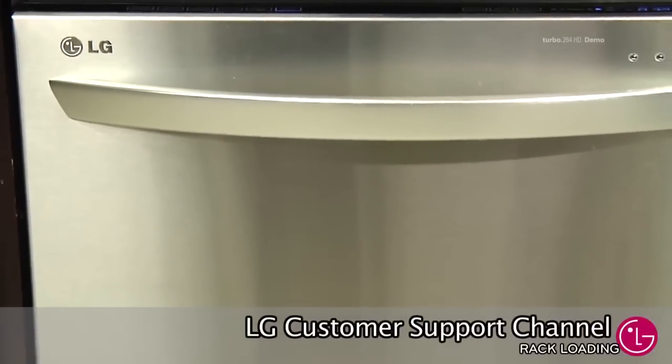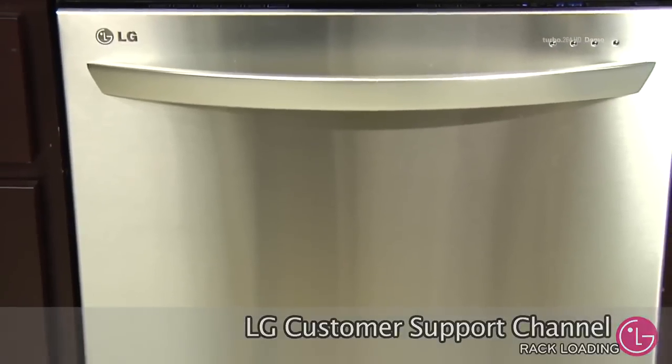Welcome to LG customer support channel. In this video we will demonstrate how to properly load your LG dishwasher.